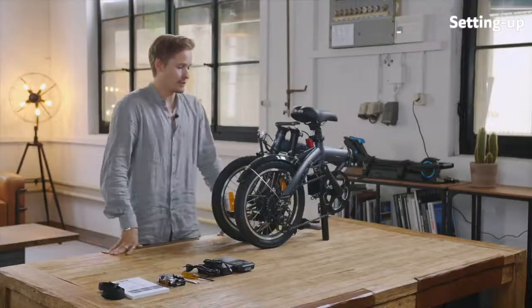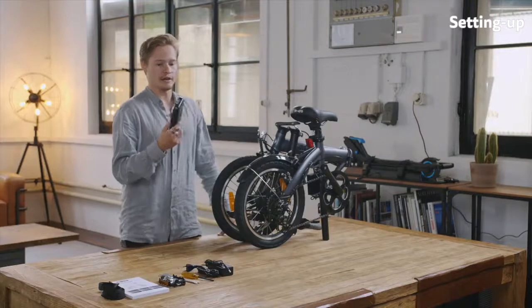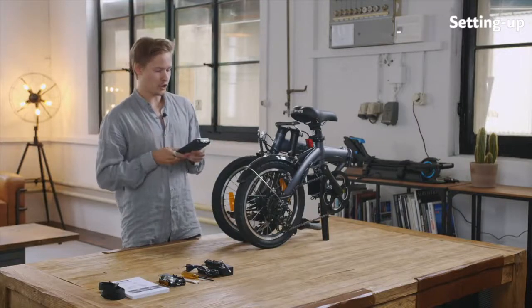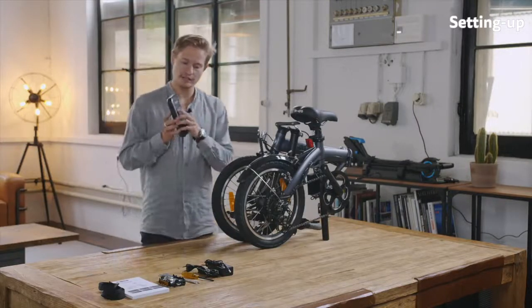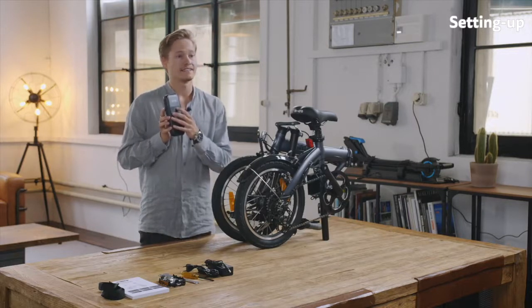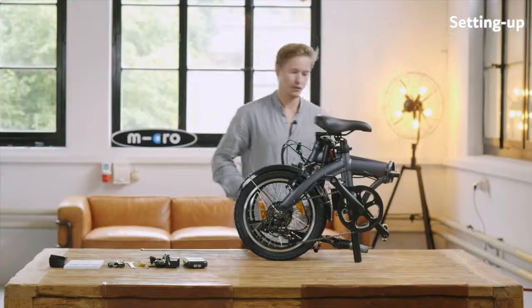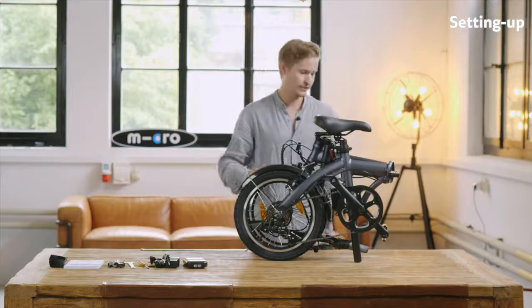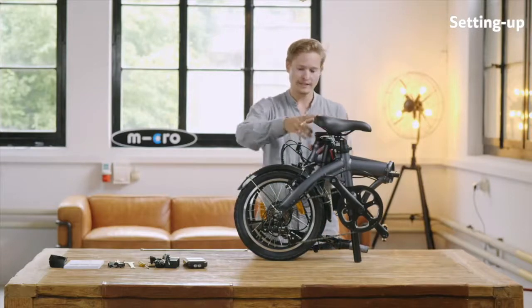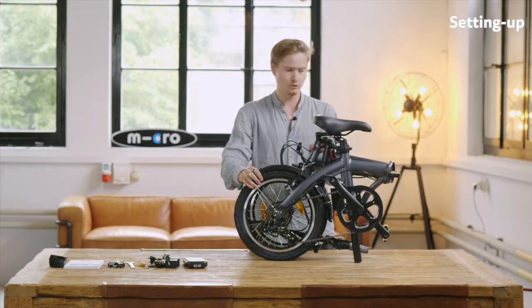It's very important at the beginning to quickly charge up the battery. Usually it's fully charged — you can just check by clicking on the button here and see if all four lights light up, then it's usually fully charged. Now let's unfold the e-bike. It's very compact as you've seen before and it's quite easy to unfold it.